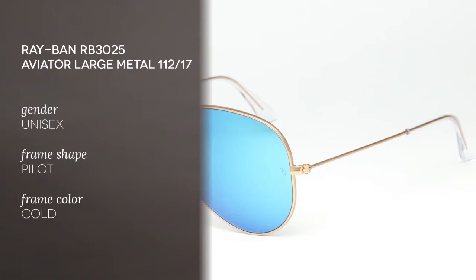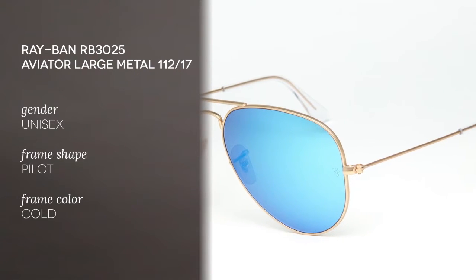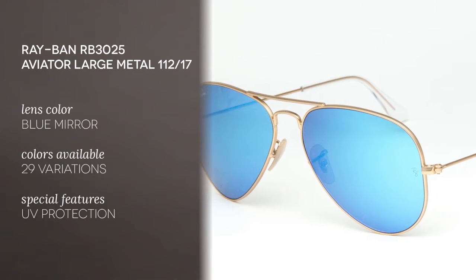Today we'll be reviewing the iconic Ray-Ban RB3025 Aviator Large Metal 11217. These sunglasses feature the iconic Ray-Ban Aviator shape, updated with super cool blue mirror lenses. The metal frame is gold and lightweight, and this is a size 58, but they also come in 55mm.